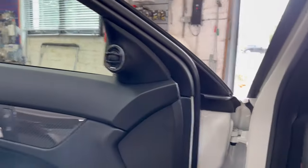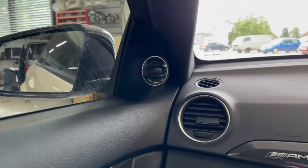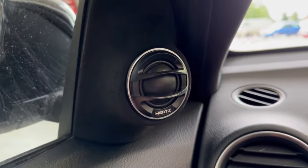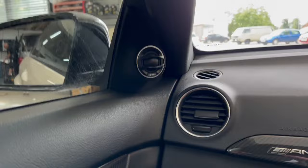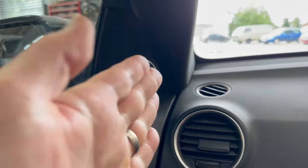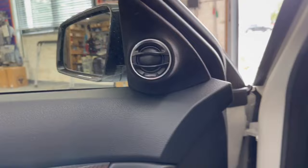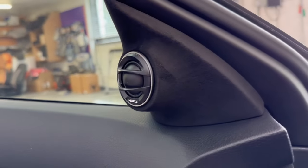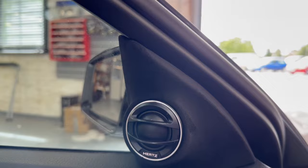We wanted to keep the tweeter behind the original grille, but we couldn't do it. The factory tweeter actually sits quite nicely angled behind the factory grille — so although it looks flat, the tweeter's sitting at an angle behind it, so it's on-axis-ish. But as soon as you put a tweeter this side behind, it has to sit completely flat and that just wasn't going to work for us. So we fabricated this funky little tweeter build here and trimmed it in our guitar to match the seat centres. Pretty cool.